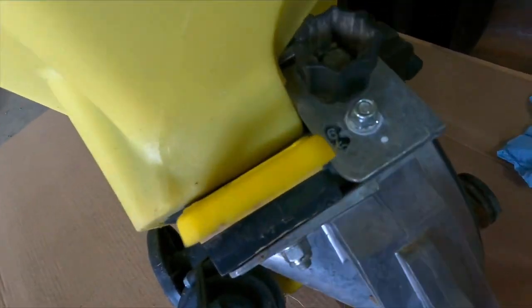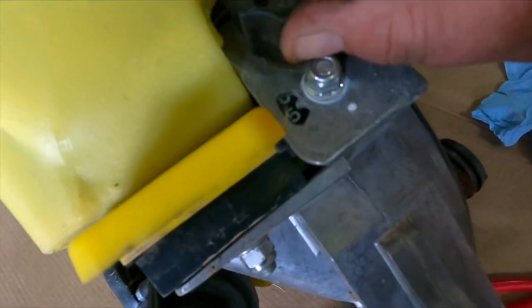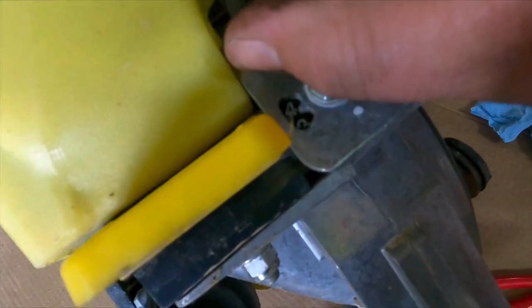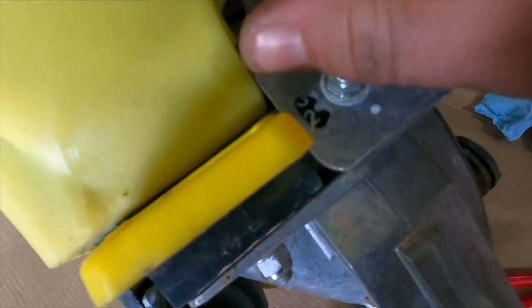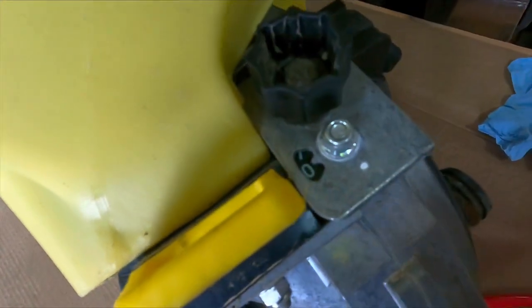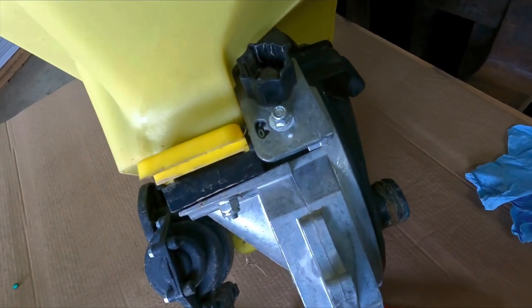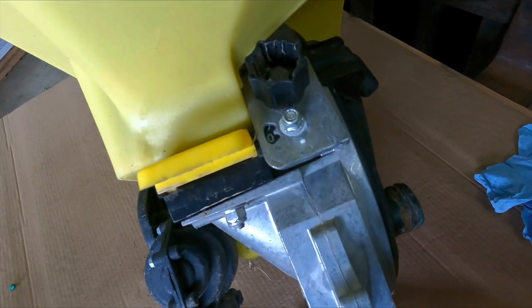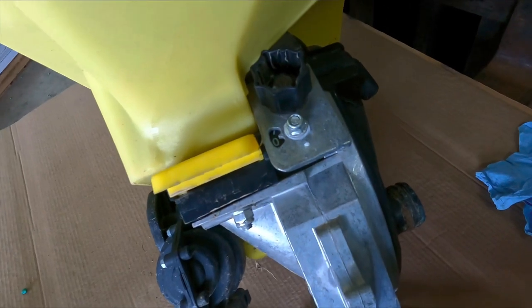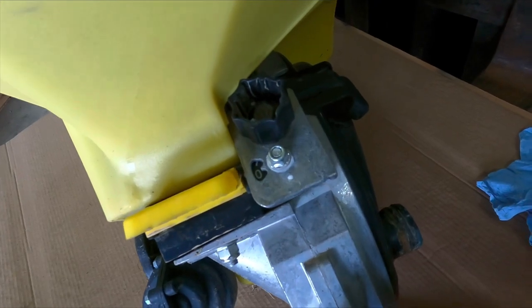I looked all through the book for where to set the scrapers and never could find it. Made a phone call — set them to zero for soybeans. That's what a friend of mine who farms with a John Deere planter told me. I'm gonna put this thing back together and you'll probably see me planting beans next.